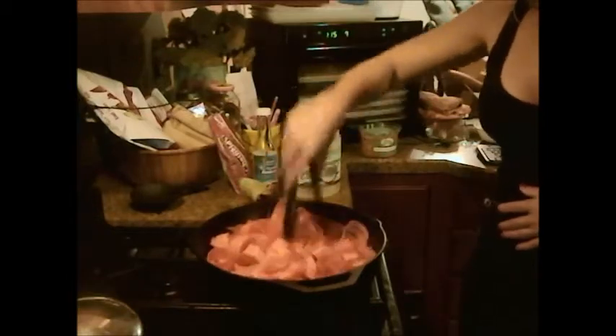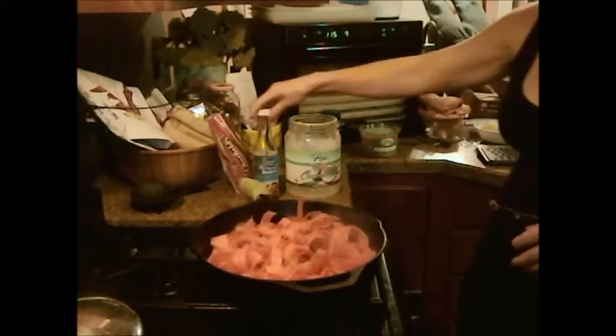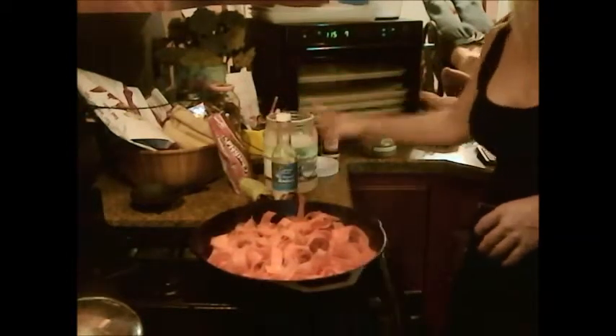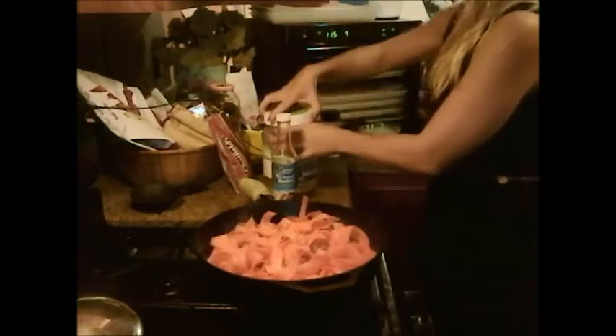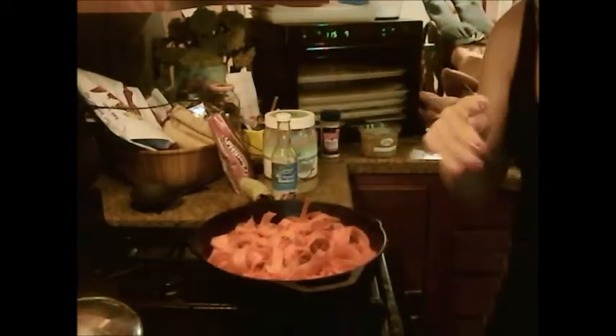So when this is almost cooked — nice and fried — and it turns a little bit of a golden brown color, you want to add a little coconut aminos. And that's it, it's very simple, very delicious, very nutritious.